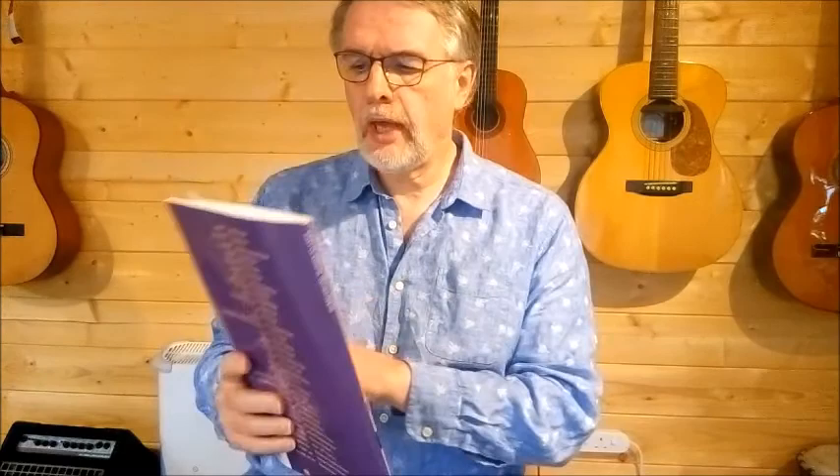Hi, it's Nigel again from the Acoustic Music Workshop. I have another easy classical guitar duet in this lovely book by Charles Duncan, published by Hal Leonard. We're on page number five: Allegretto by Fernando Sor.